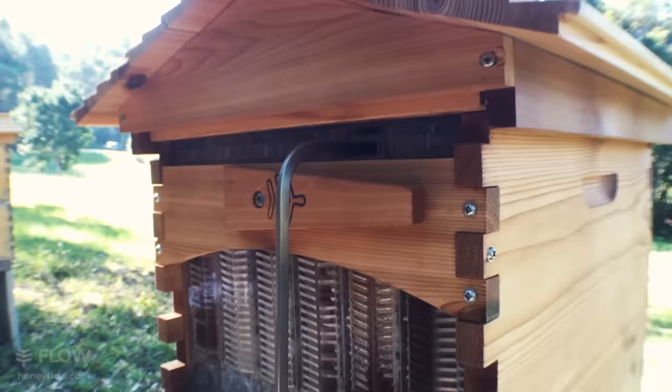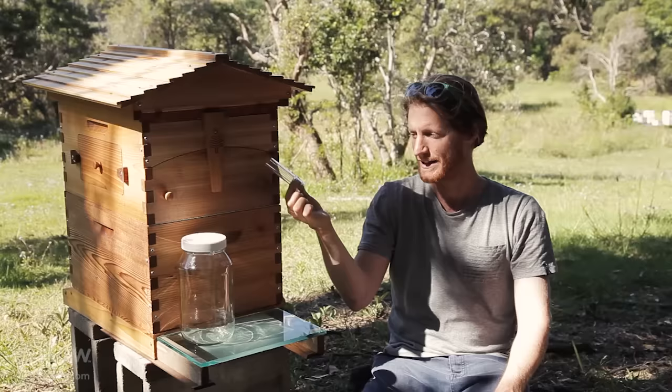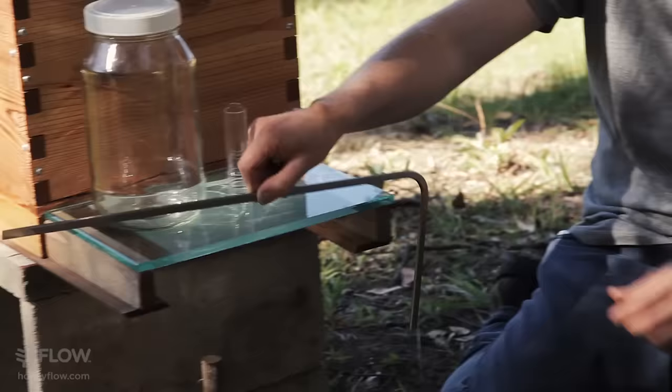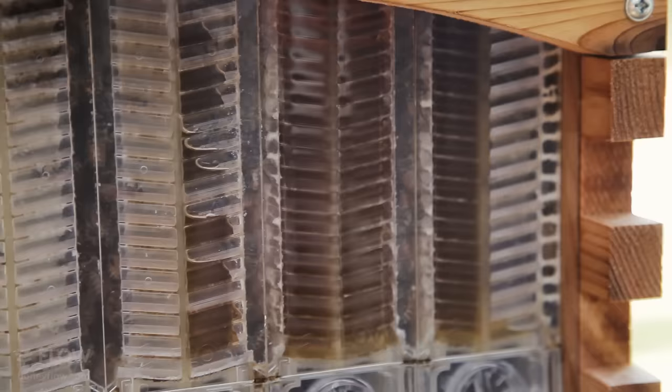Hey everyone, we're in my backyard and today I'm going to show you just how easy it is to harvest honey using our Flow Hive. Here's the things you'll need: a jar, a tube to get the honey into the jar, and a flow key to turn to harvest the honey. And if you're new to beekeeping, it's a good idea to wear a bee veil or a bee suit until you're really comfortable and confident around your beehive.